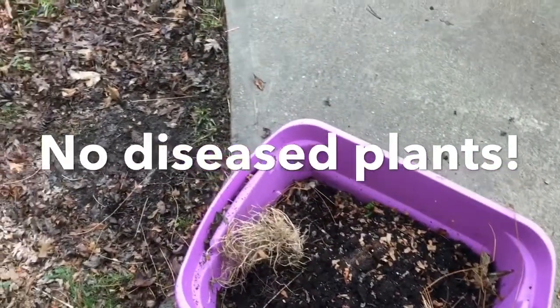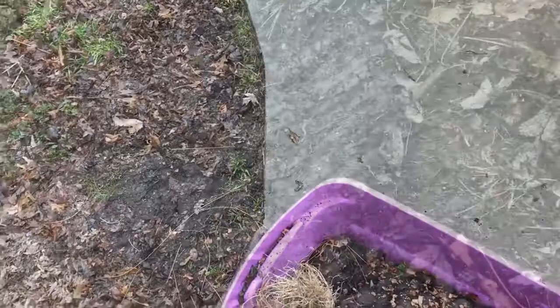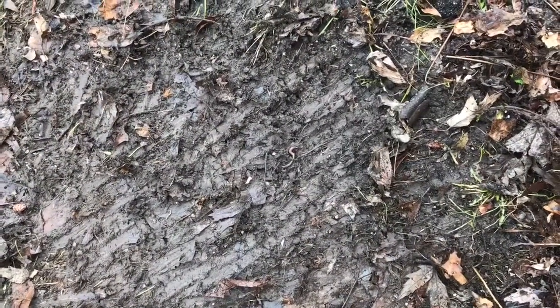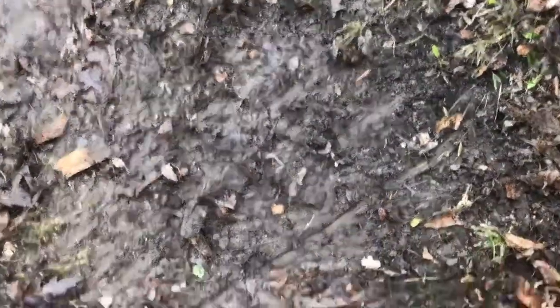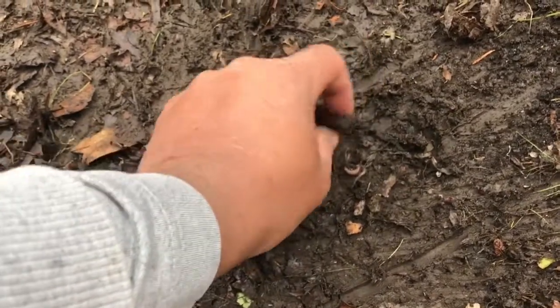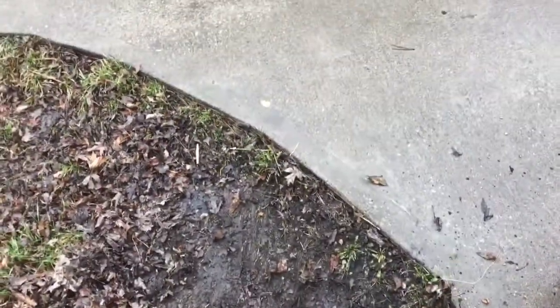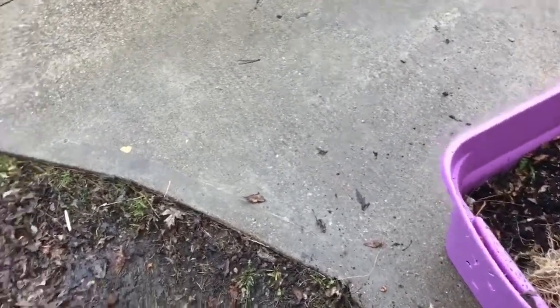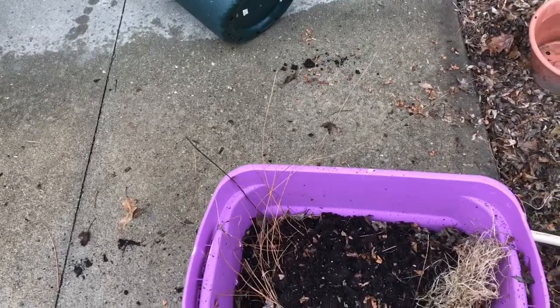The next thing I want to do is get some dirt from the ground because that's going to have more bacteria in it. On this rainy day I found a worm — there's one right here, buddy. Fun fact about earthworms: they are actually an invasive species, they aren't even originally from here. But now that they're here there's nothing we can do — they're everywhere. Putting them in your compost is great and you can never really have too many.